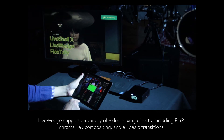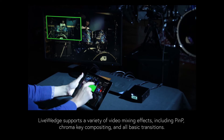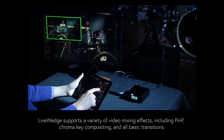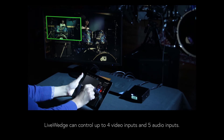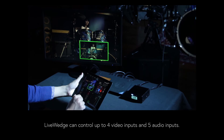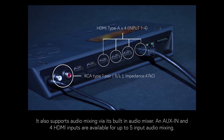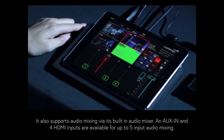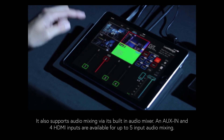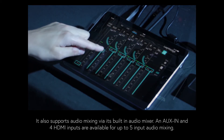LiveWedge supports a variety of video mixing effects including picture-in-picture and chroma key compositing, as well as all basic transitions such as wipe, fade, and cut. LiveWedge can control up to four video inputs and five audio inputs, and supports audio mixing via its built-in audio mixer. An auxiliary input as well as the four HDMI inputs are available for up to five-input audio mixing.